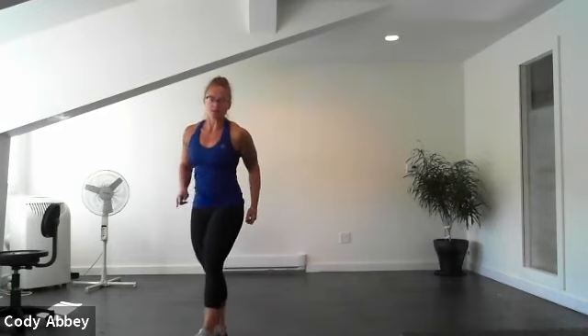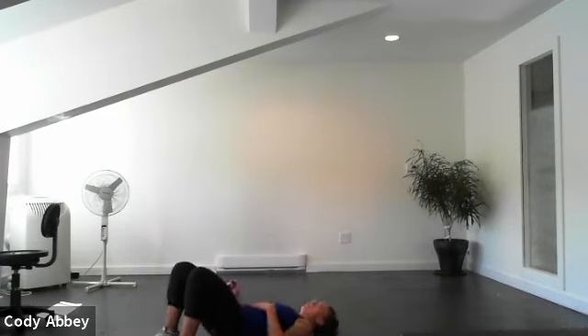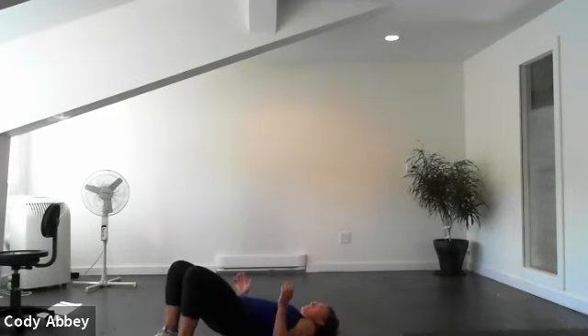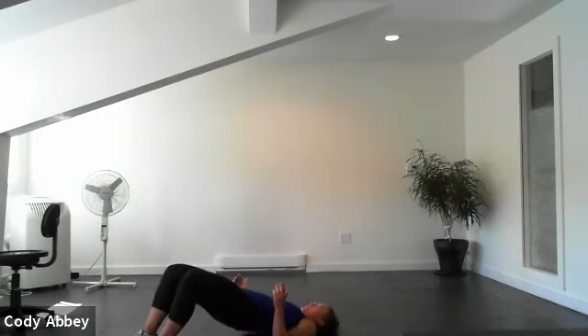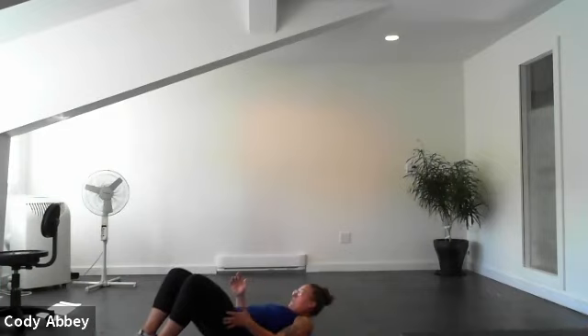Two exercises down on the floor — we have a glute bridge. Three, two, here we go, squeeze and lift. Push your feet into the floor, squeeze your bum. Nice work, everyone. Ten seconds. Four, three, two, one.